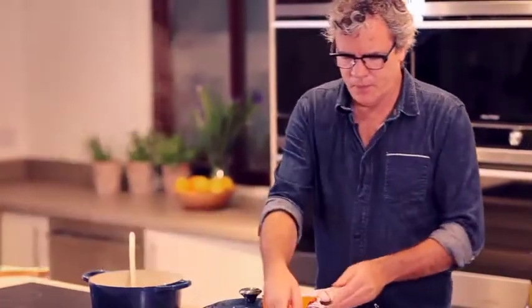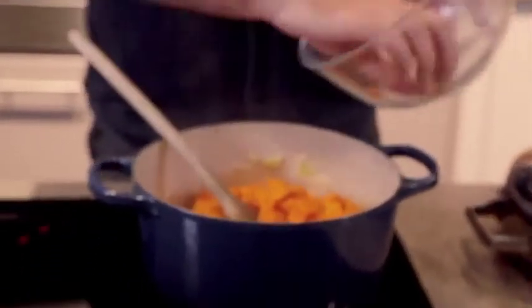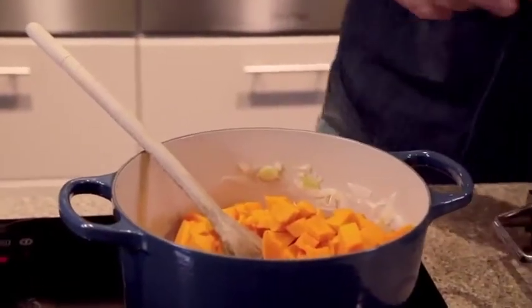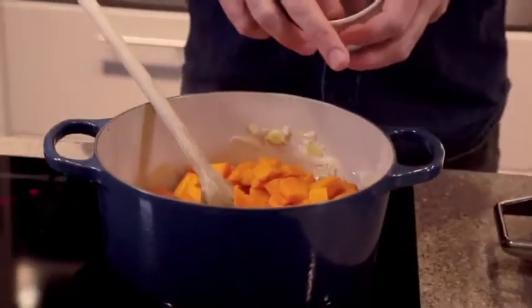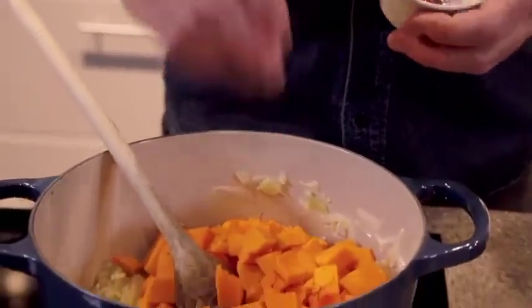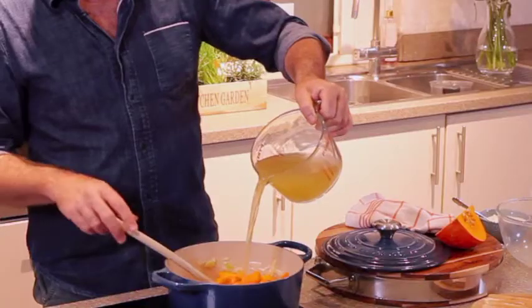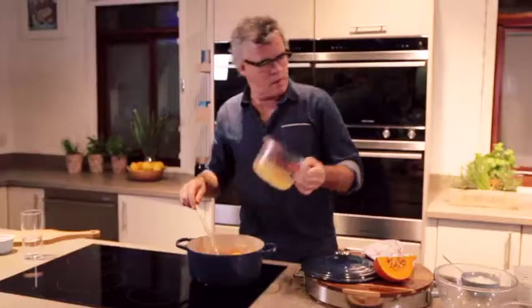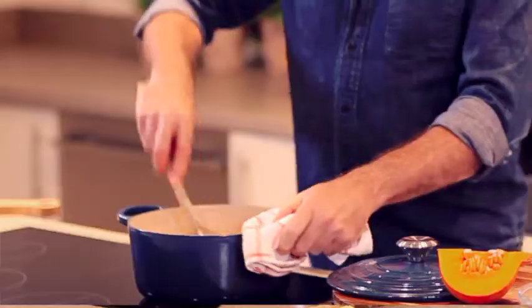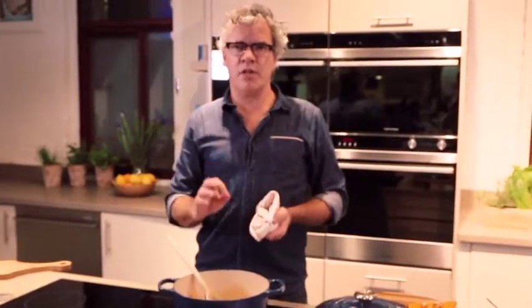So I'm going to add my pumpkin, which has just been peeled, seeds removed and diced. Some saffron — and if you don't have saffron, don't panic, you can use turmeric as well. You're really just trying to get a lovely colour. As you can see, the pumpkin itself has got a gorgeous colour to it. And then I've got some veggie stock. Just give that a good stir, then I'm going to bring that to the boil and cook it with the lid on until the pumpkin is just cooked.